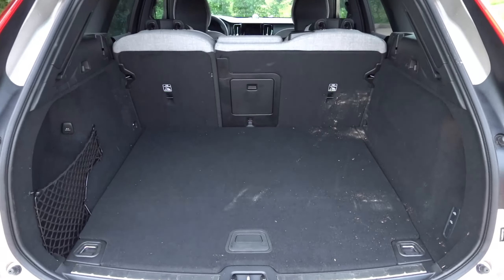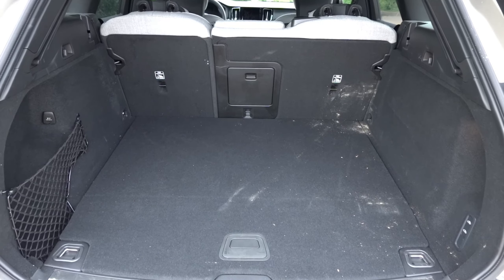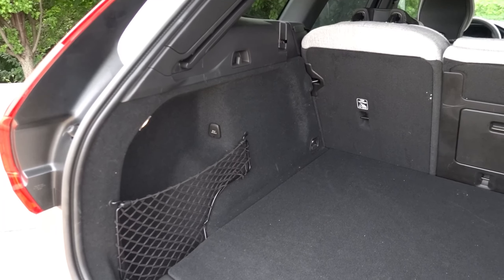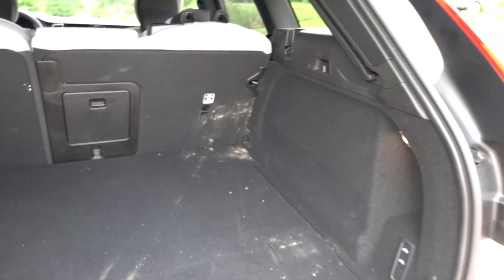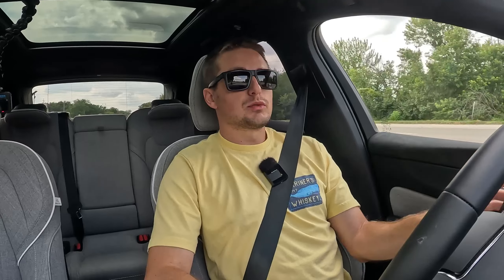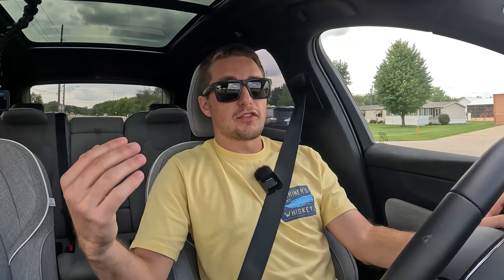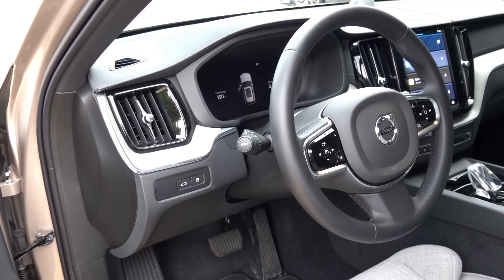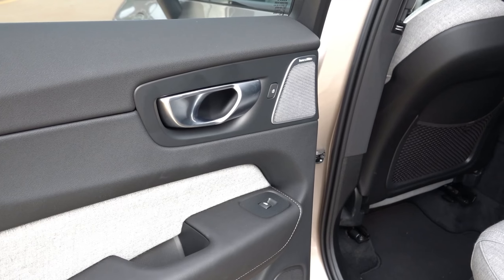If you're wanting a vehicle that's easy to get around and has very good visibility, the Volvo XC60 is certainly one of those vehicles. The vehicle I'm currently driving is an Ultimate trim level for 2024 — it did get renamed to Ultra for 2025, but there's really no major difference between the two vehicles outside of that trim level rename.